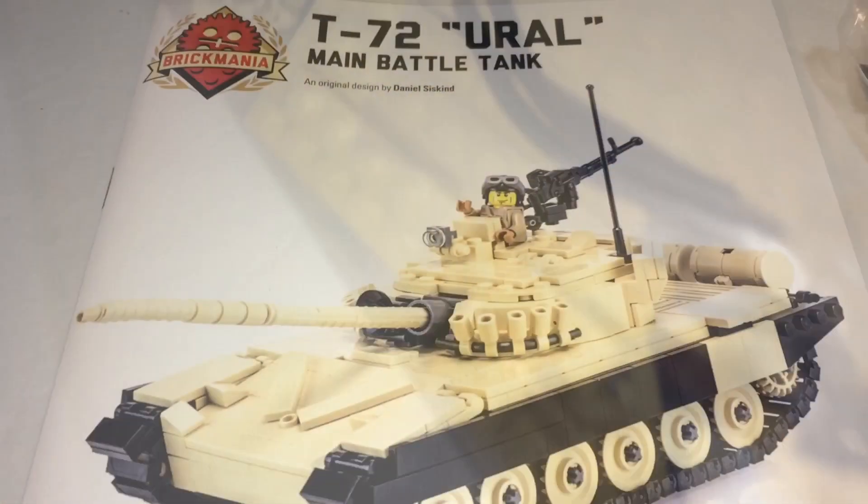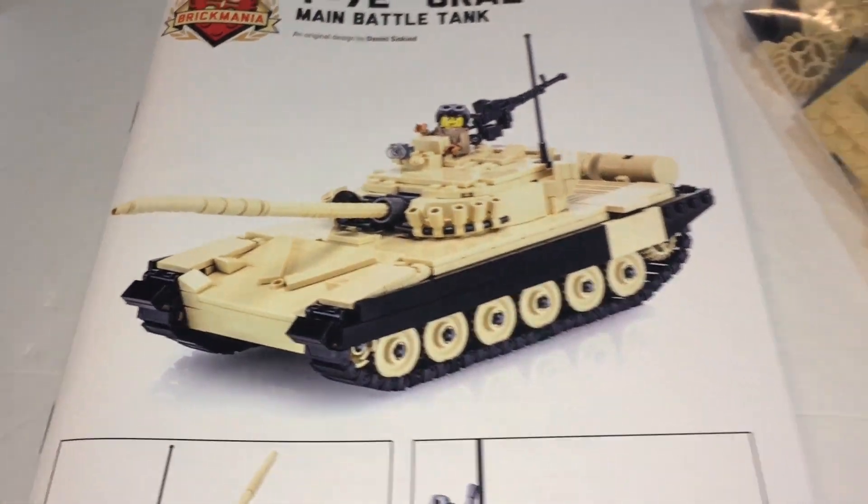With the box empty you get your instruction book and your pieces. Without further ado, let's build it.